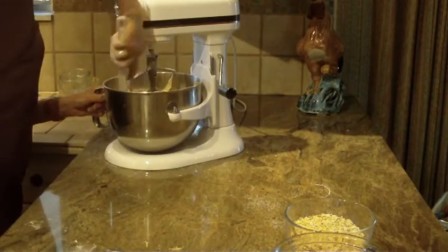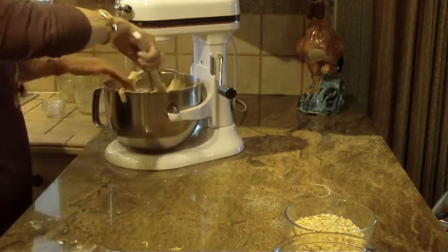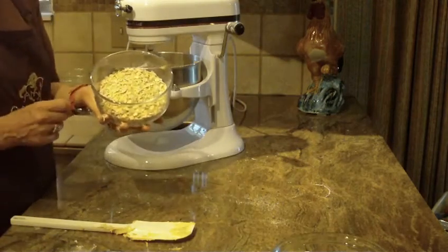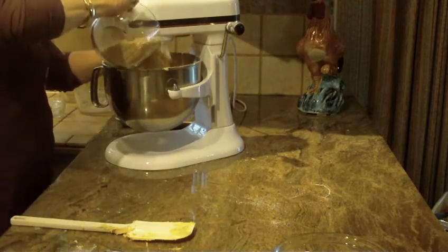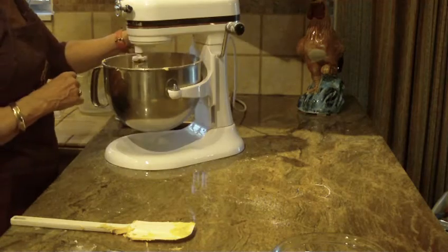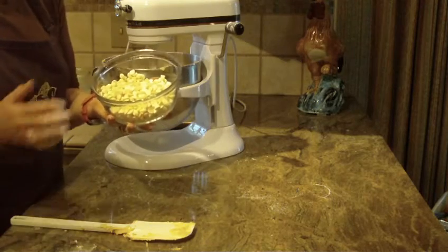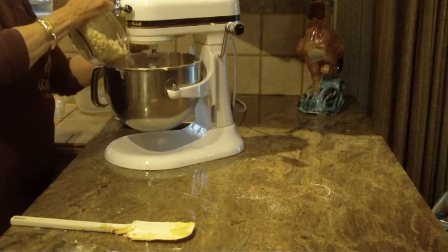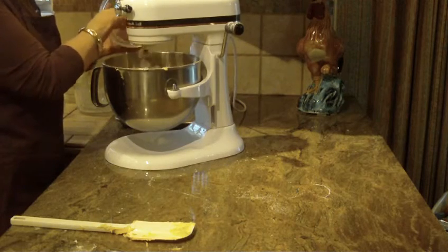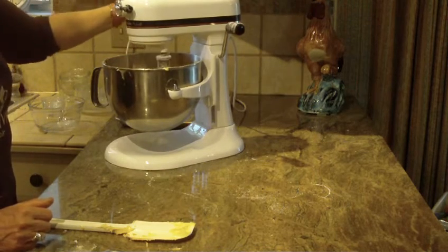We've got a really nice creamy mixture. The next thing we're going to do is start putting in the oats — you're going to be using one and a half cups of rolled oats. Then here comes our white chocolate. You can use whatever brand you prefer, and you're going to use two cups of white chocolate. I like to put them in with my mixer, just not too fast, because I don't want to break the chips up.